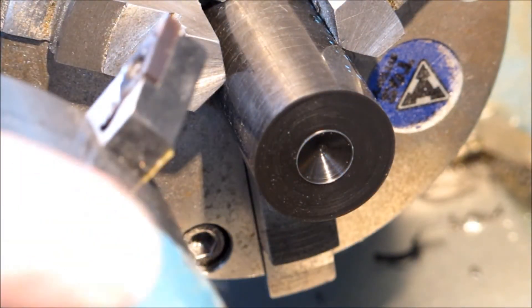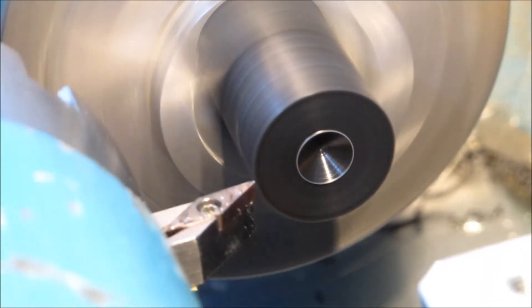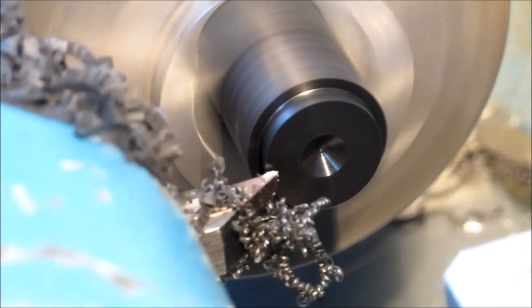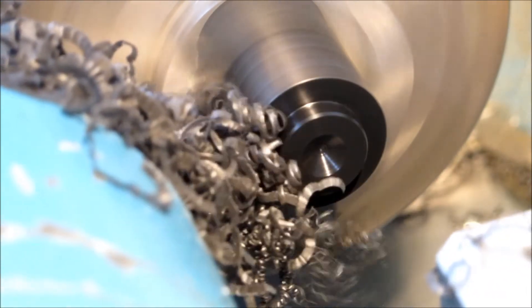I don't normally turn plastic at 3000 RPM, particularly PVC. I've found that tends to get hot and wants to melt and get too gooey — I usually machine that at around 2000 RPM. But this seems to work really well. The way the swarf flies away when you can put a decent cut on it, it's just amazing.